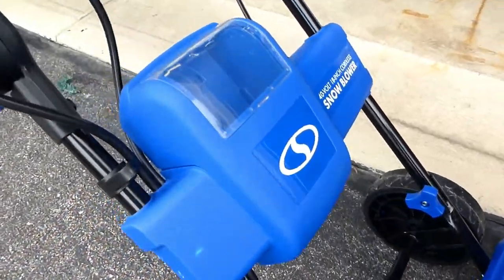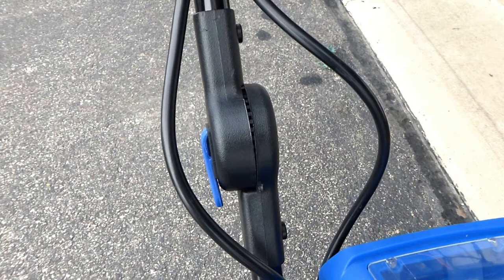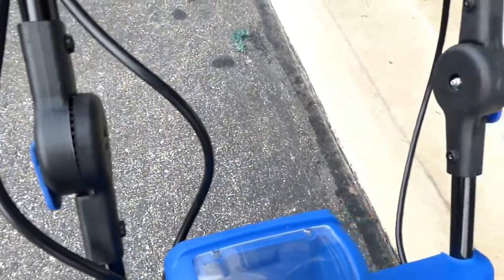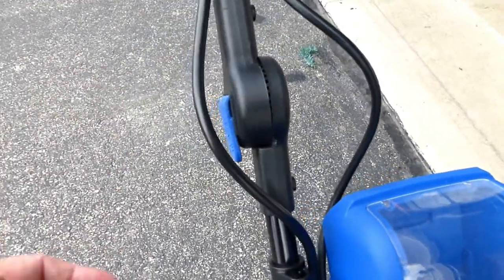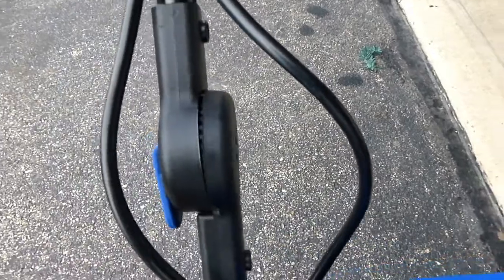I think the reason why this was considered a reconditioned unit was right here — the handle. When I first got it, both handles were like this; they didn't engage all the way. Snow Joe sent me a replacement handle on one side and it fits perfectly, but the other side you can see doesn't. I had to back off the nut all the way just to get it to this point, because otherwise there's no way you can latch it down. I'm still waiting for them to send the second one.